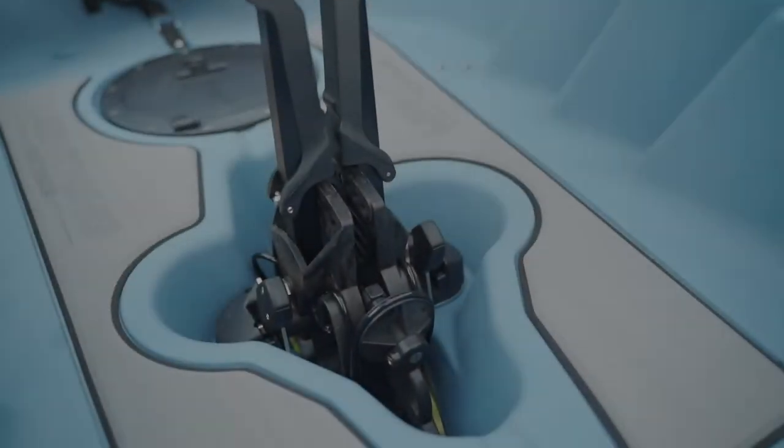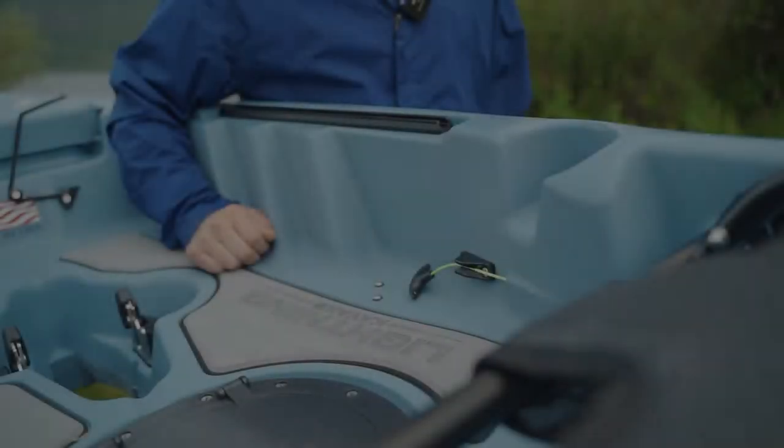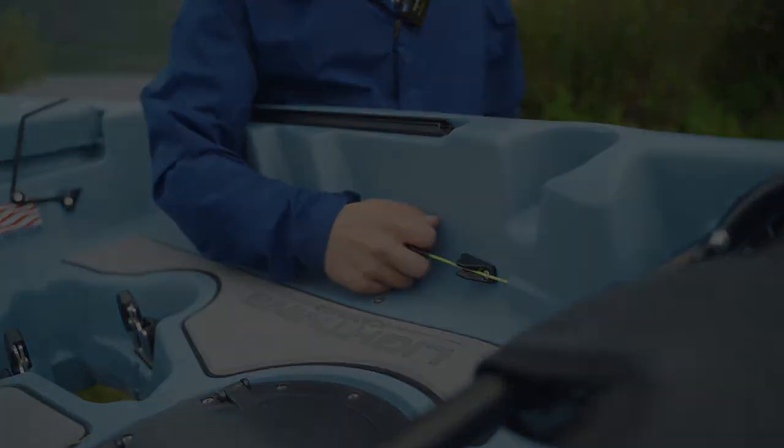Removal is just as easy with a unique flip lock device located on each side of the pedals. The rudder system features a simple pull string handle to allow your rudder to deploy and also retract when docking your kayak or when traversing shallow water. You have ambidextrous steering handles on each side of the vessel.